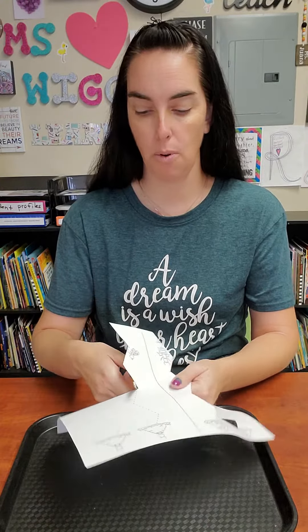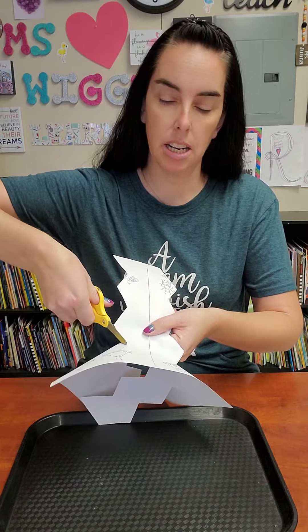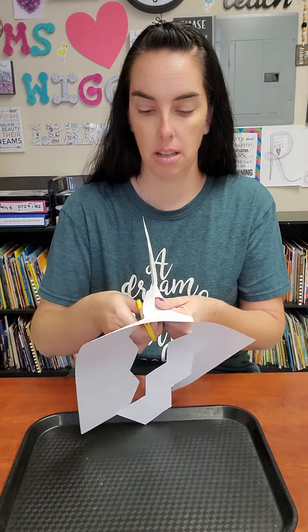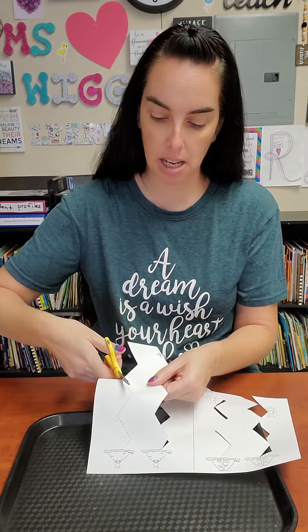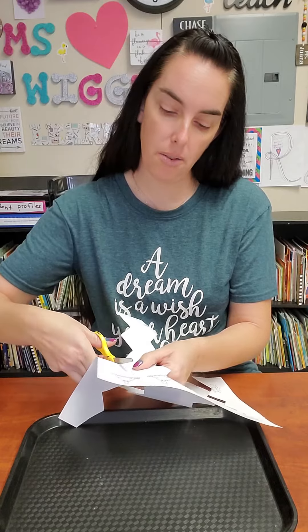Now we're going to cut the dotted line over here. Do your best to try to stay right on the line — I'm only making one cut on the line, just one snip. Let's go ahead and do our final line, stay right on that dotted line all the way to the top.